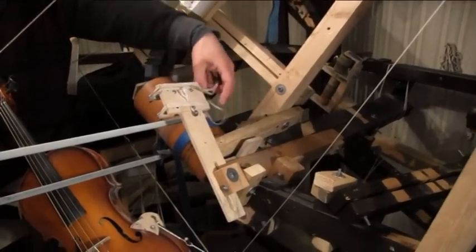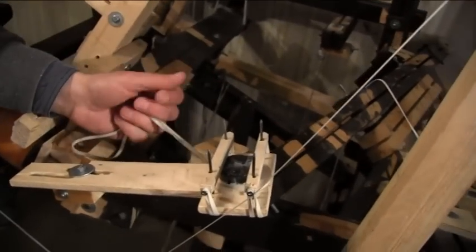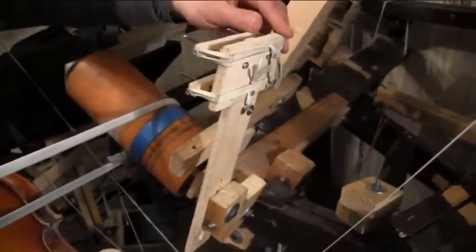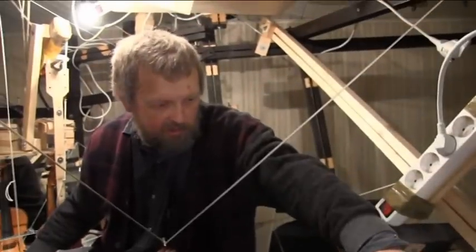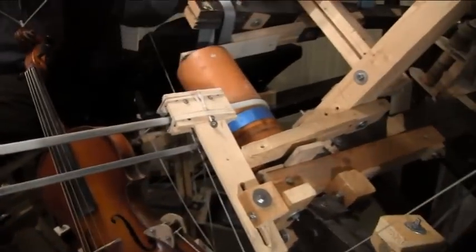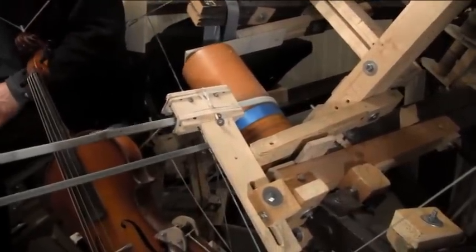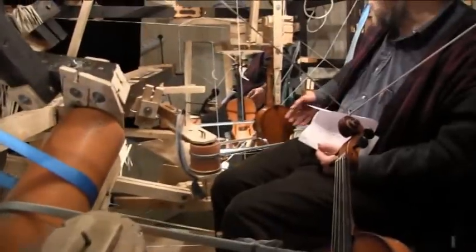Now I will show something — here we have rosin. Of course it's possible to use just your hands to do it, but if you have three instruments it can take much time. But I use this one. And now I turn on — and it happened without my help. And I have a safety system for the cello and for the violin.